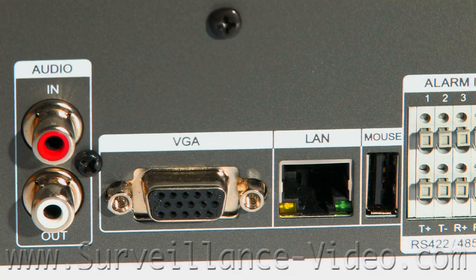If you want to connect your DVR to view it on the internet, connect an Ethernet cable from the LAN port on your DVR to the LAN port on your network device.